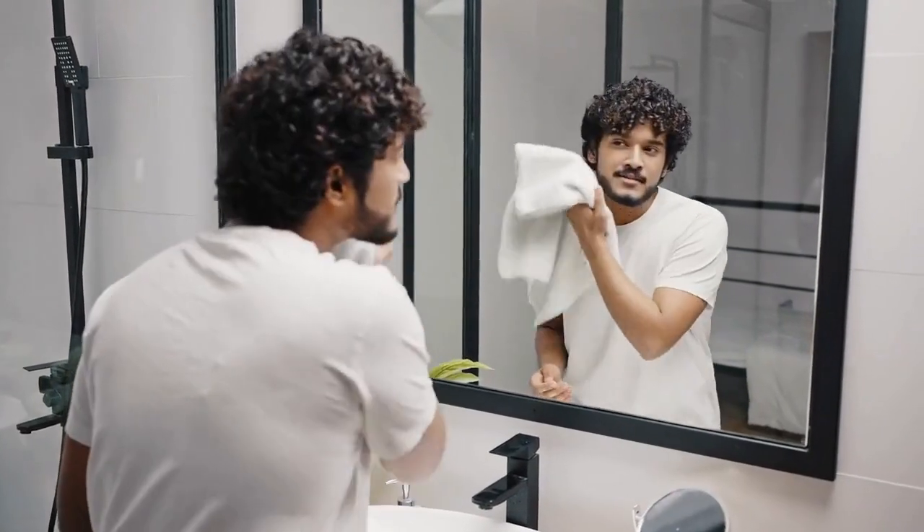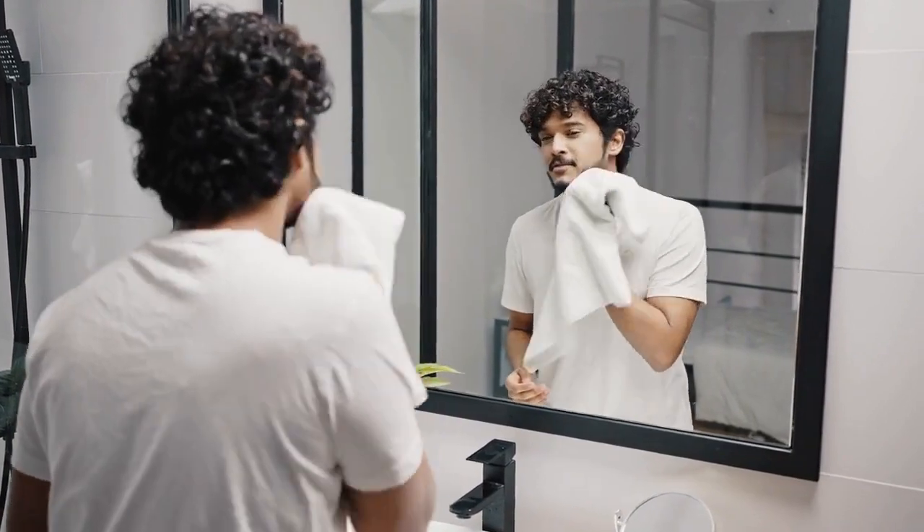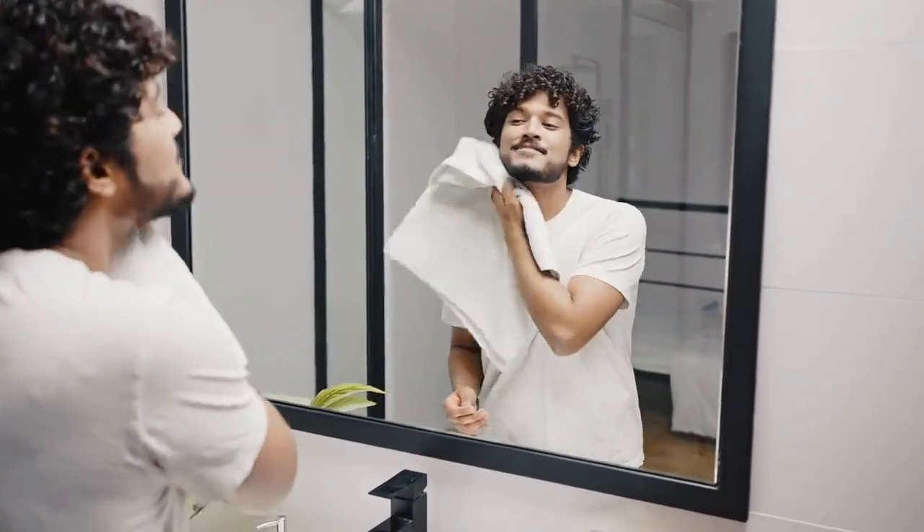I know what you're thinking — washing my face? Boring. But hold on just a second. Did you know that washing your face regularly is crucial for maintaining soft, supple, and healthy skin?